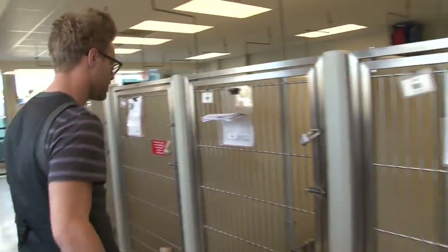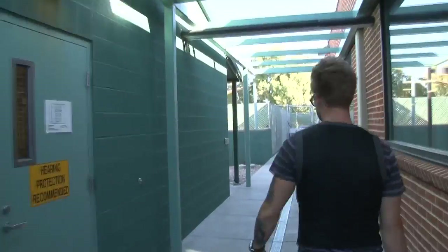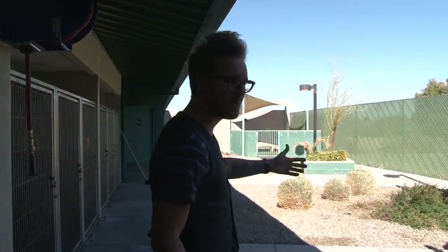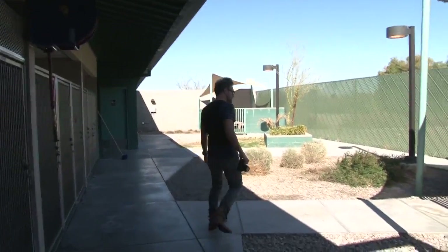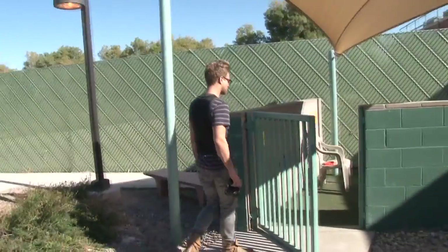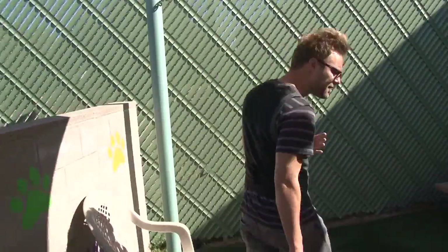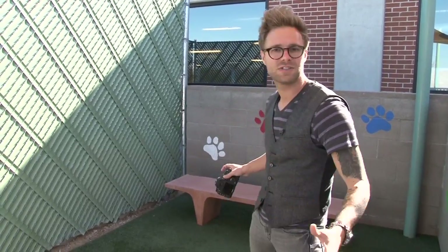Here we are at the animal shelter — we're going to go photograph some dogs and look for the best place to do that. Looking around, this area is no good: we have bars, cages, metal, concrete, tough lighting, shadow, and sun all over the place. Here's another option — it's a meet-and-greet area. We don't have a lot of space in here, but what we do have is some shade, which is great. I can position a dog right here and photograph from a little bit down, giving me a nice clean green background, which is colorful. The lighting is great.